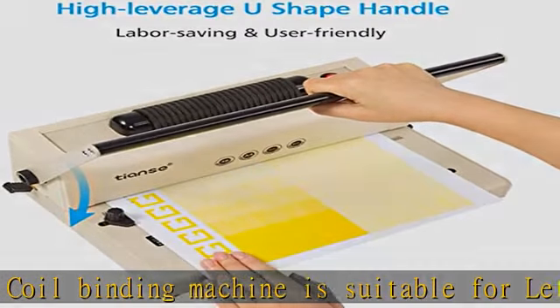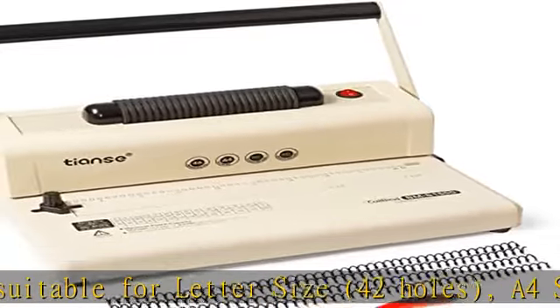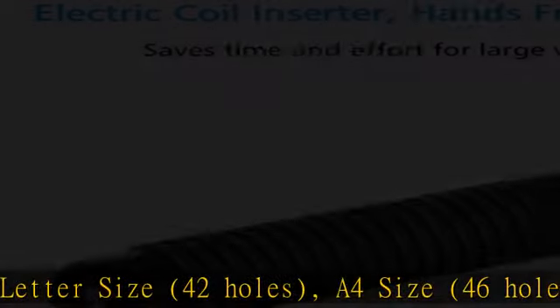You can insert up to 2 diameter coils by hand, or up to 7 to 8 coils using the electric coil inserter.